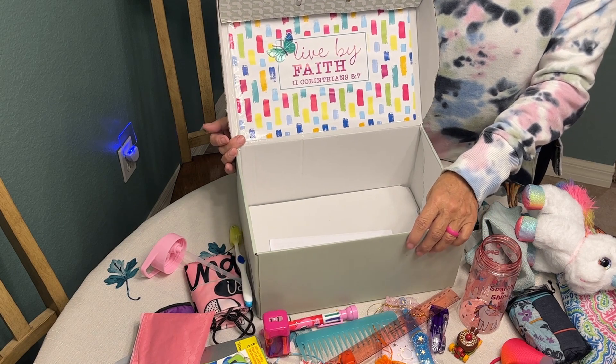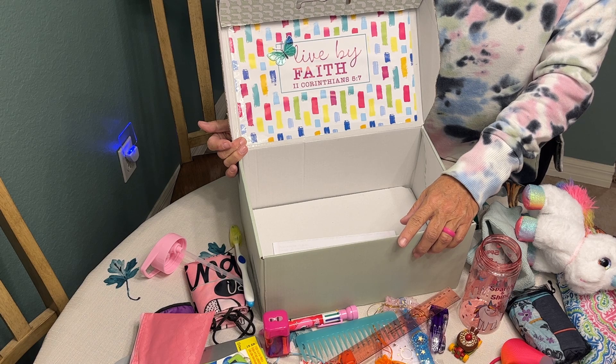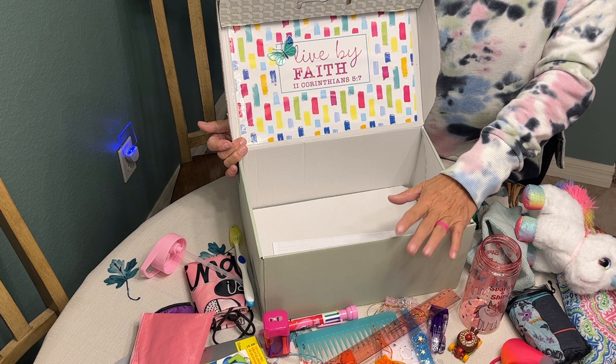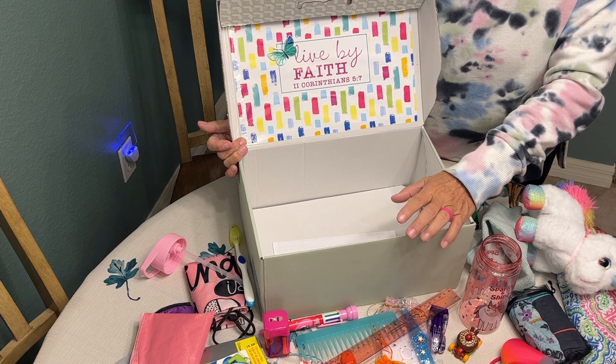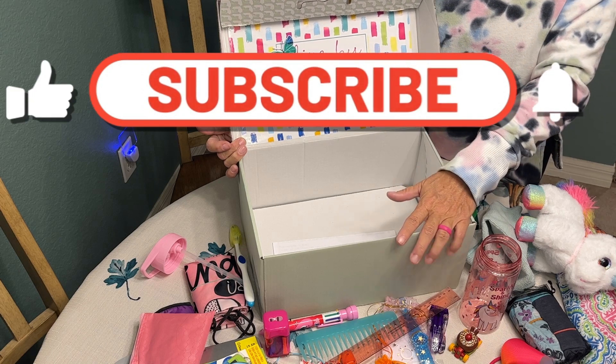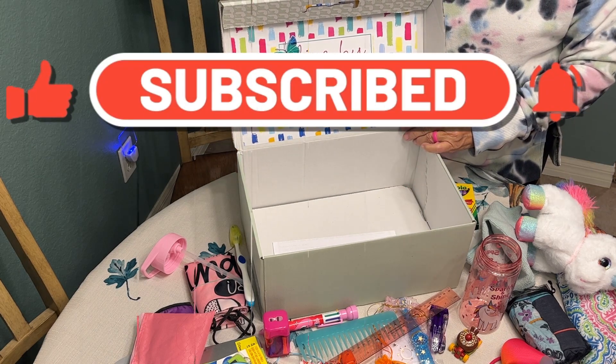I sure hope this unboxing has encouraged and inspired you to go out and pack a full, fun, and personal shoe box. I encourage you to pray about the child you are packing for before you get started. If you liked what you saw, please like and subscribe to my channel and come back and visit me again.